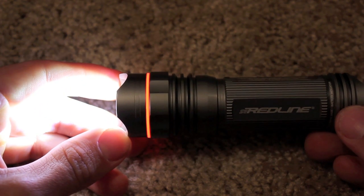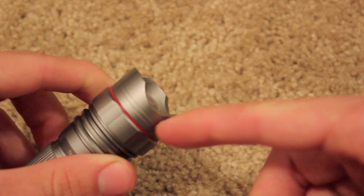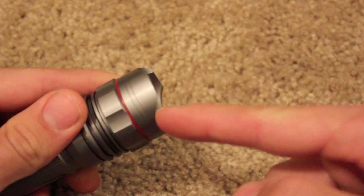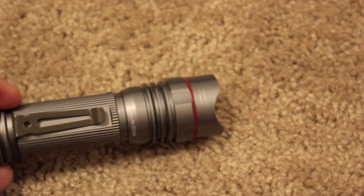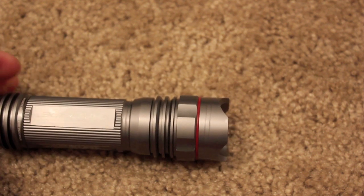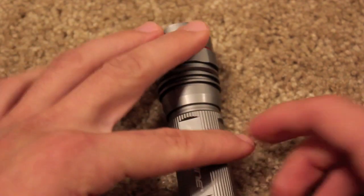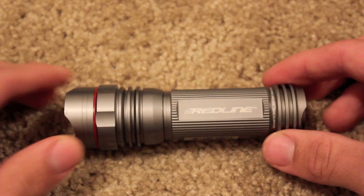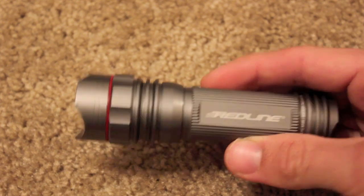It doesn't quite show up on camera the same color it does in person. Now the front — this is probably one of the coolest features of this flashlight — it has this aggressive face design. This basically allows you to use this as a defense weapon, which is great for women, children, really anybody walking at night who's concerned about their safety. Maybe you don't want to carry a gun, or maybe you live in an area where that's not easy to do. So you're looking for something like a non-lethal weapon that's going to help protect you.